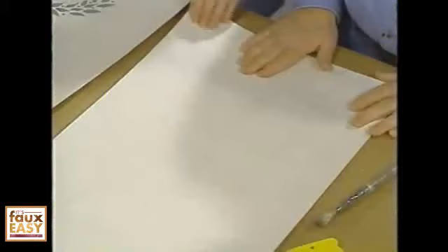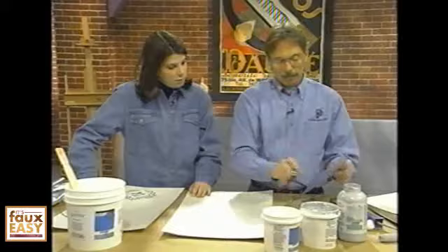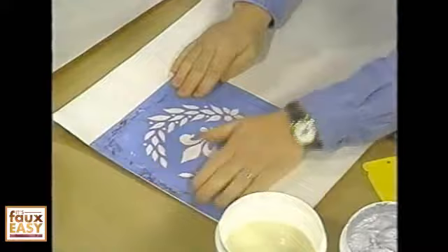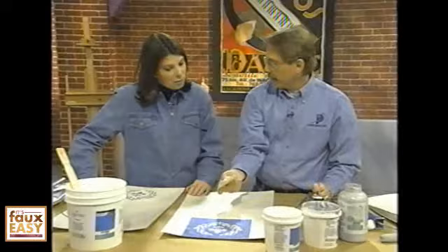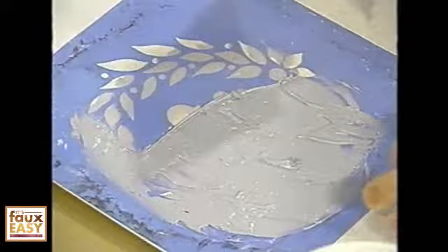Once that's done — and you can see here on this next board it already has the silver and it's dry — you want to take your stencil and put on your raised embossed pattern. I'm going to use a little spray adhesive on it so it'll stick in place, then lay it down onto the surface. You can make any pattern: a drop-match pattern, a border, whatever you want. Then I take some of the silver palette art, which is the embossing material, put it on a plastic trowel blade, and layer it onto the stencil. I want it raised up off the surface — not smooth, not scraped down — I want it thick with some dimensionality.